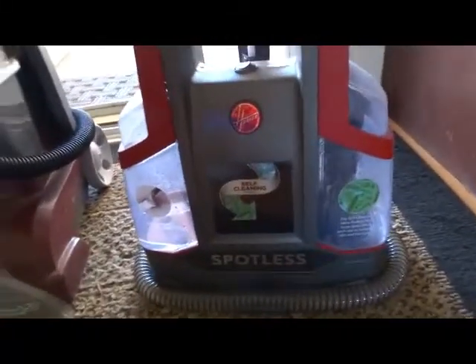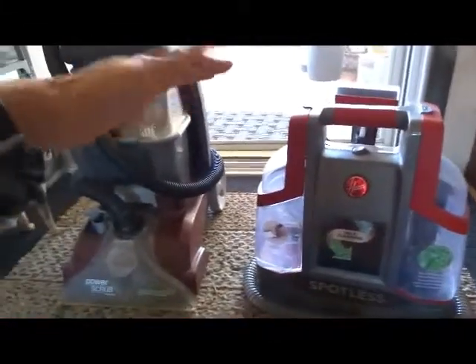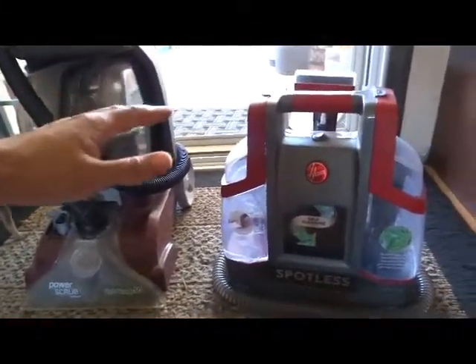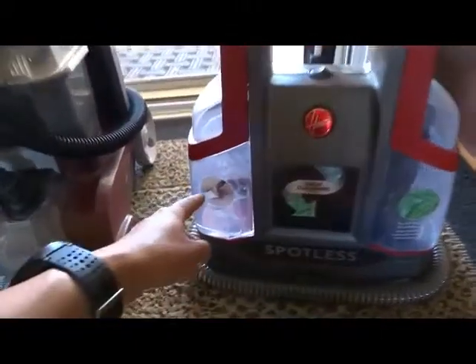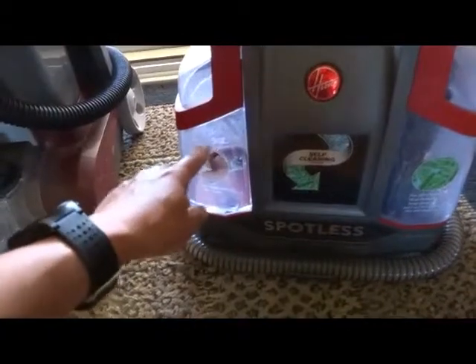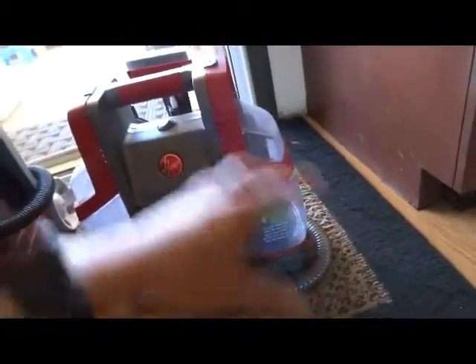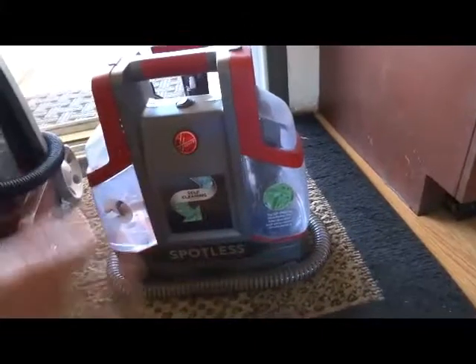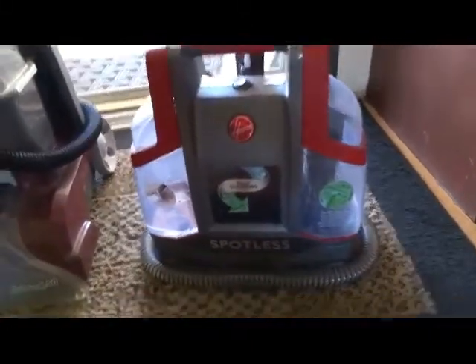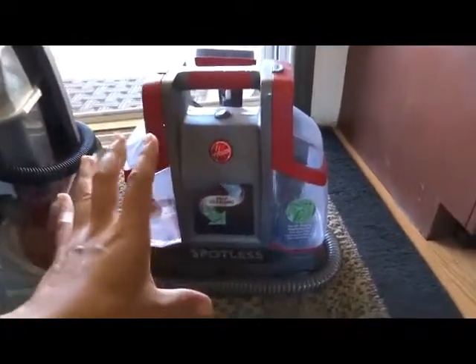What I've done to work around this is I just have a bucket - a five-gallon bucket or something - next to me and then my jug of water. I fill up the clean tank with the jug of water and then I just dump the recovery tank into the bucket. That way I can just keep working on that spot instead of having to keep running back to the sink over and over again. That kind of helps, and by doing that this still makes it a lot easier and simpler to pick this up instead of setting up the big one.